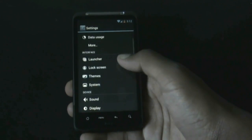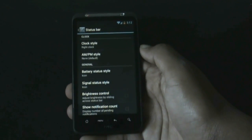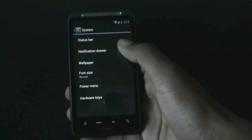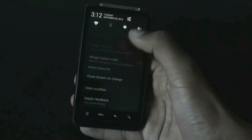In the Settings menu there are some customization options. Under the System option you can change the clock style, icon style, battery status style, and many other options. In the notification drawer you can choose what widget you want displayed.